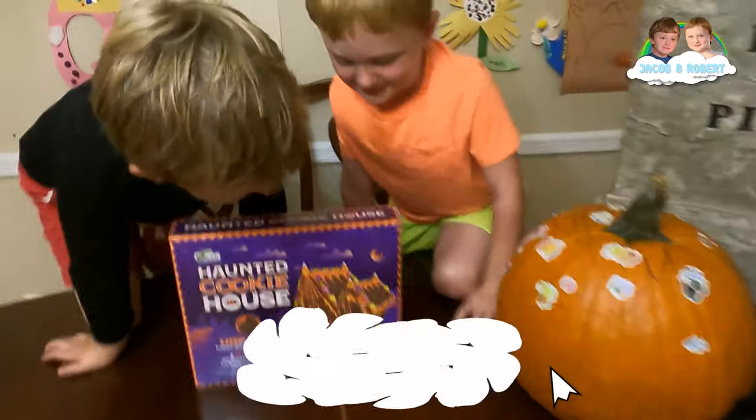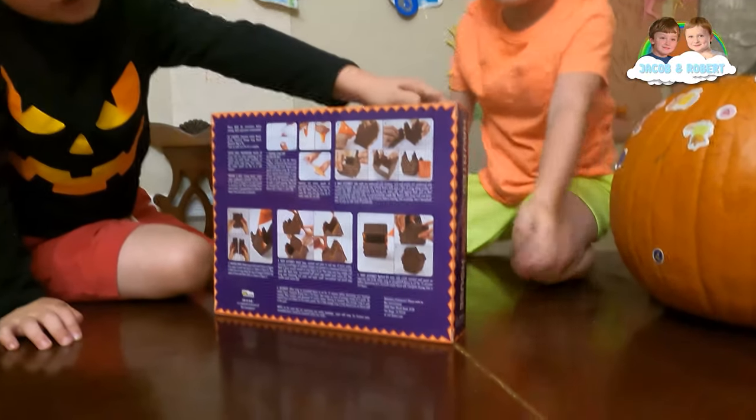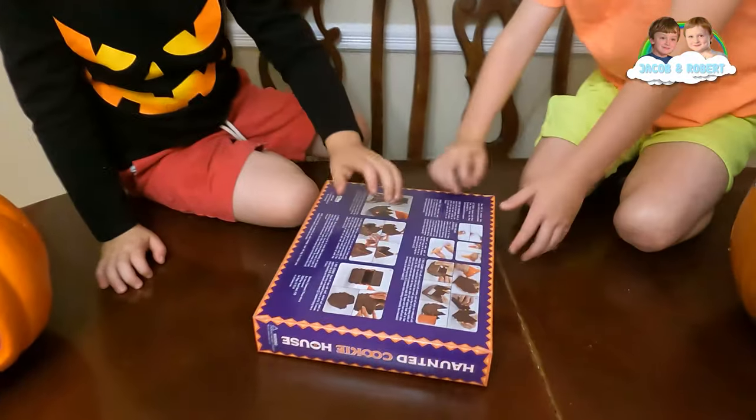Oh wow, let's see. Robert, what do you think? Is it going to be cool? And these are the instructions, right on the back. So let's unbox the Haunted Cookie House.